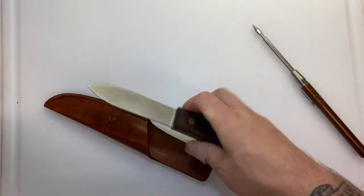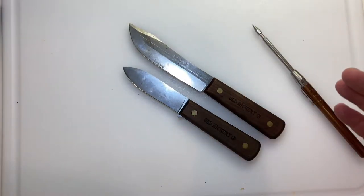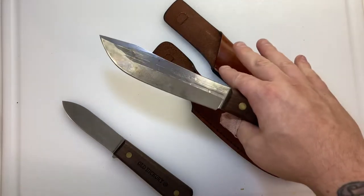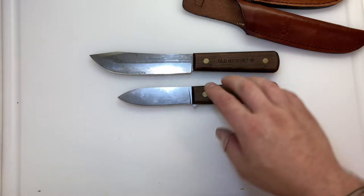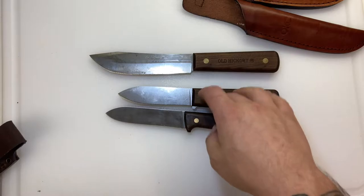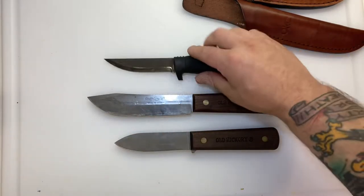I feel like a lot of reviews don't really answer all the questions — I'm not saying I know everything about reviews. This hunting knife is about five inches; this one I think is four and a half. Actually, this is four inches, this is four and a half, and this is five and a half.